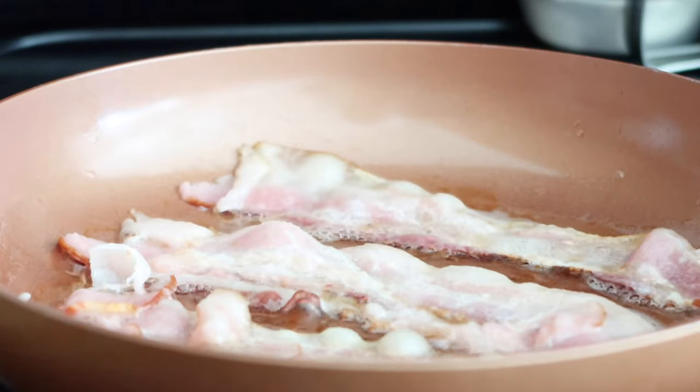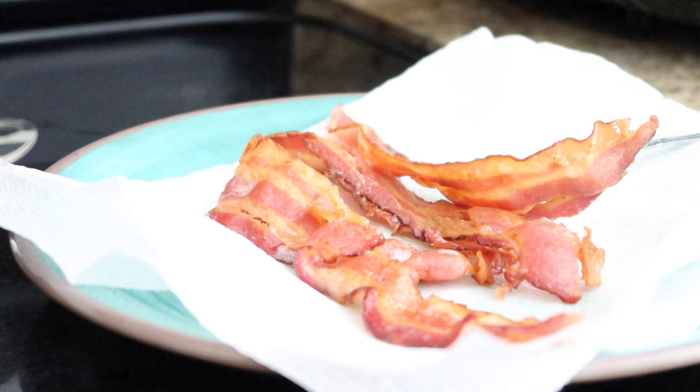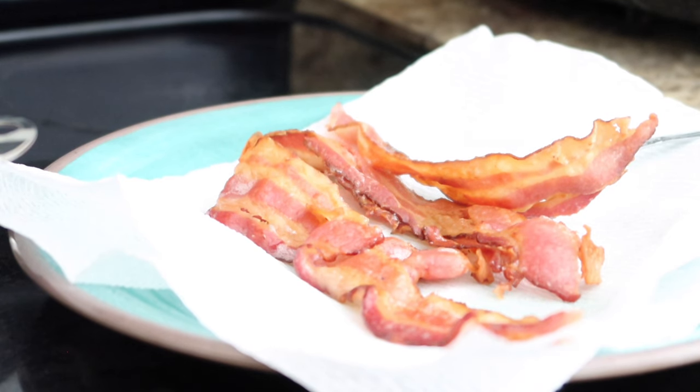Some of the bacon is done. How do you guys like your bacon? I like mine kind of medium — not too light, not too dark. Sometimes I don't really cook it that much because, like I said, we reheat it in the microwave.